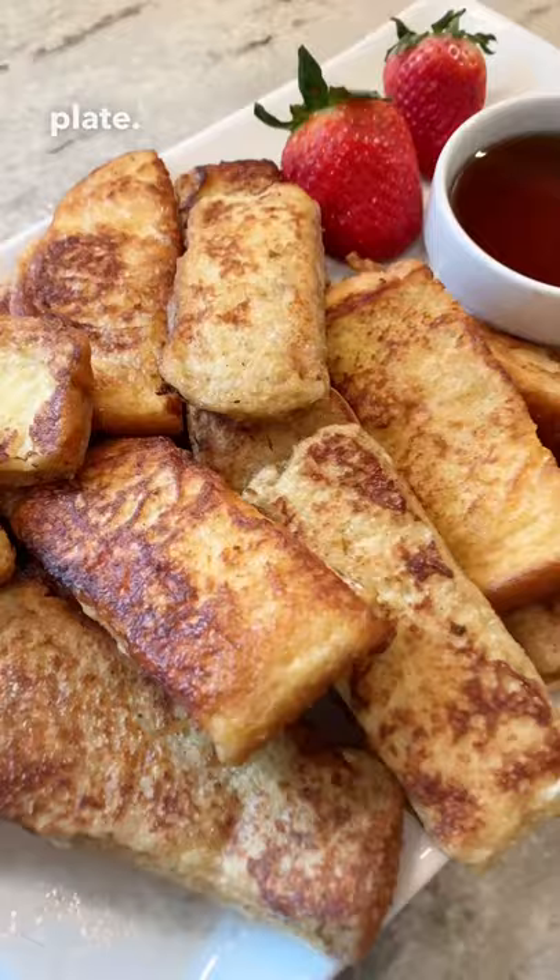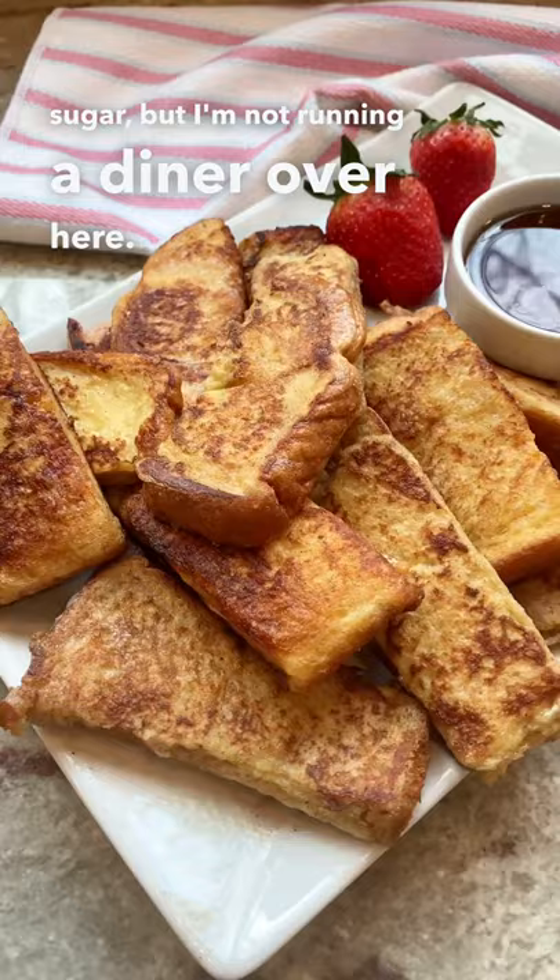Put them on a serving plate. And yes, I know that they would look better with powdered sugar, but I'm not running a diner over here. Not too bad for homemade French toast sticks, huh? And don't forget to serve with a side of syrup.